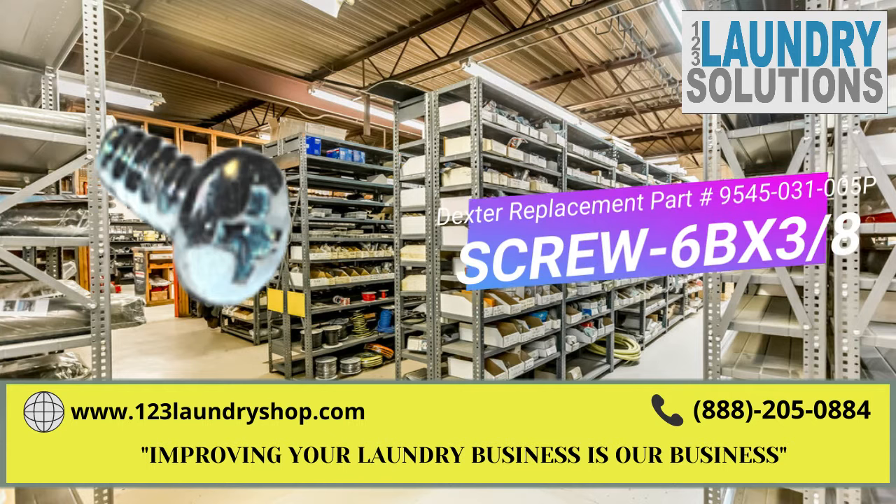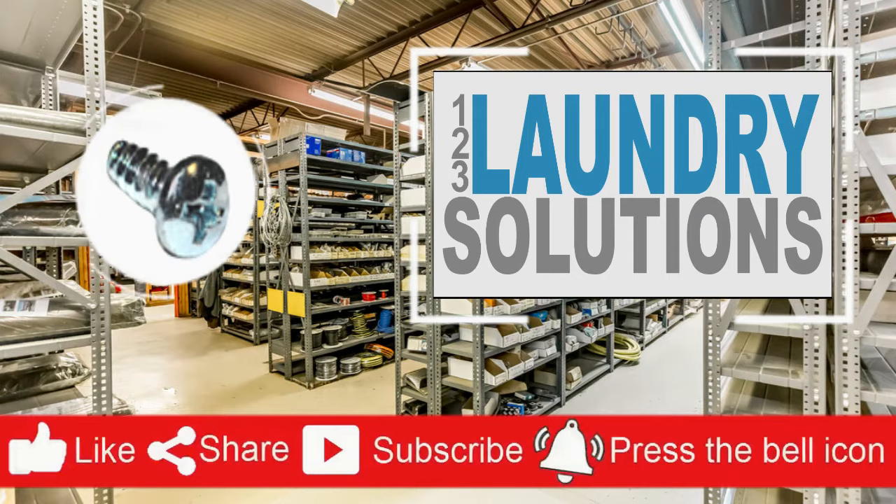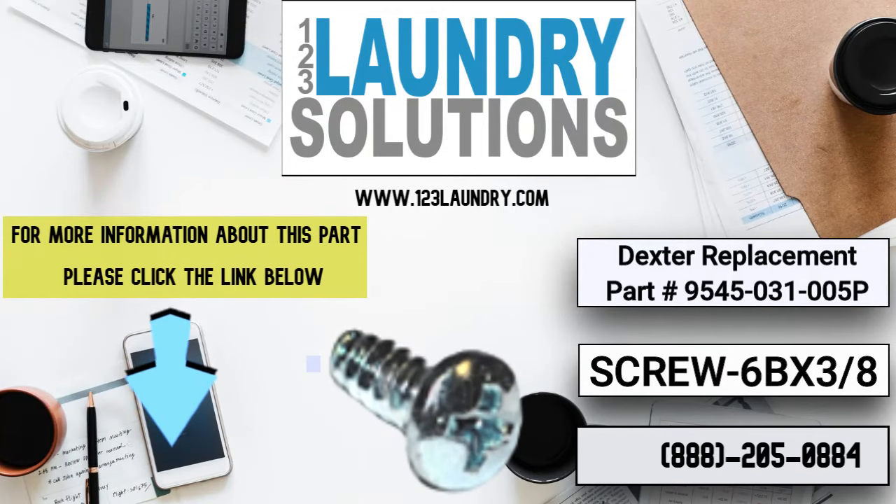Improving your laundry business is our business. Please like, share, and subscribe to get repair and manual videos, and click the notification bell to get more updates.